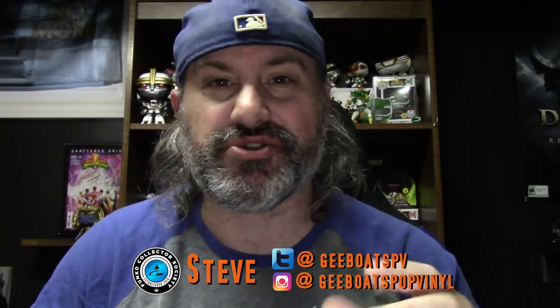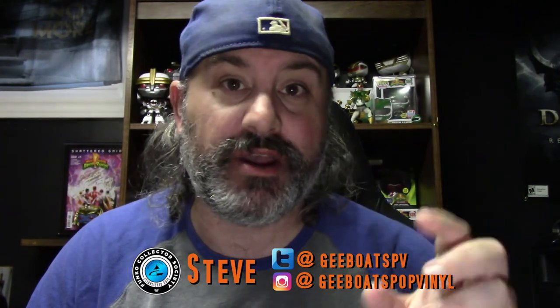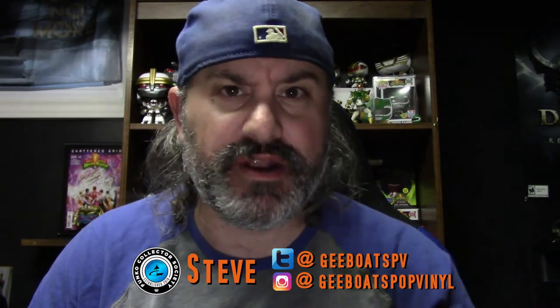So there we go, ladies and gentlemen. Put in the comments below what you thought. Do you have any of these? Do you love these? Are you excited for Lord Drakon Evo 3? Make sure you like this video, share this video, and hit the subscribe button if you already haven't. Make sure you give this video a thumbs up so the YouTube algorithm knows that people enjoy seeing my videos and want to see more. You can follow me on all my social medias at G-Boats Pop Vinyl on Instagram and G-Boats PV on Twitter. And may the power protect you.